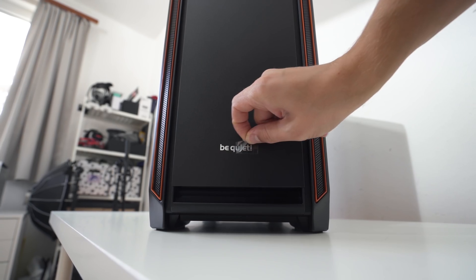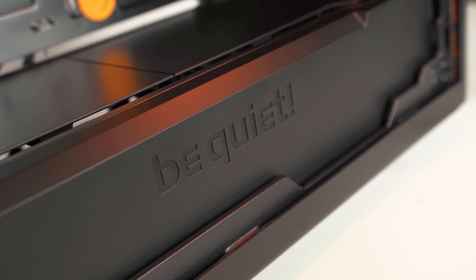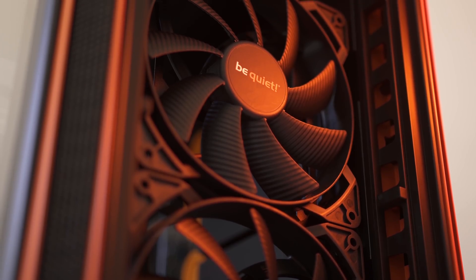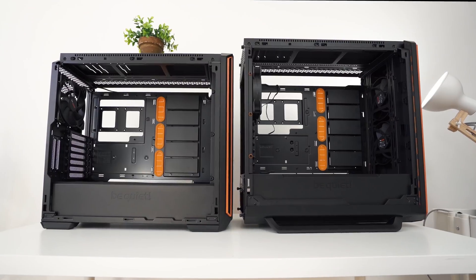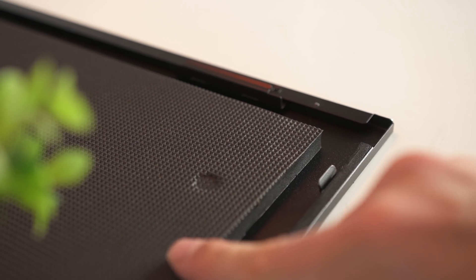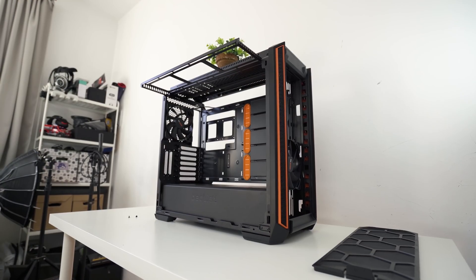Have you ever wondered how to build a system you can't hear? It starts with a case. The Silent Base 601 and 801 by BeQuiet are the tools for the job, with all the expected airflow options, innovative interiors, an awesome tool-less panel design, and noise-absorbing foam in all the right places. Check out the cases you cannot hear — links in the description below.